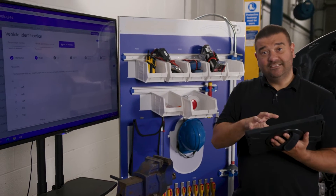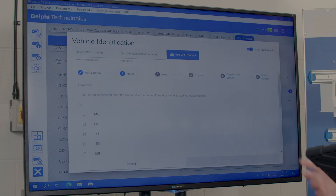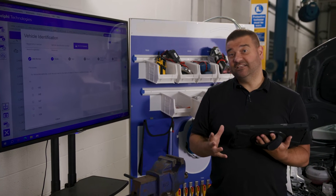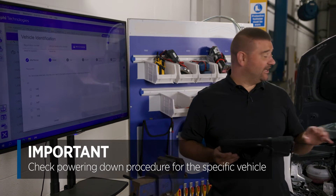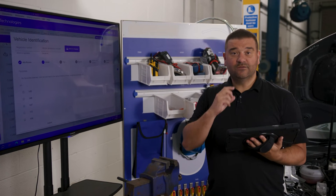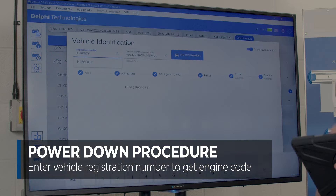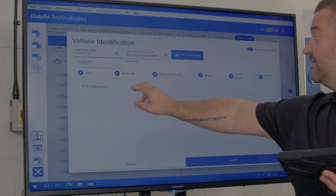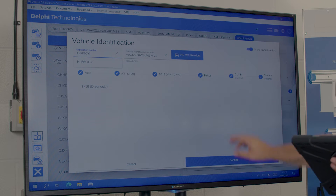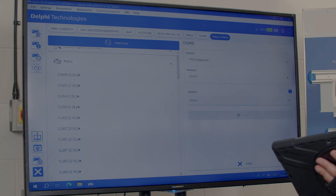I've got the DS480 diagnostic tool. One of the great things about this being Windows-based is it can wirelessly project to a TV, which makes it easier for you to see. Now, even if you're trained, competent, and experienced, it's important to always check the vehicle-specific procedure because there may be something you're not familiar with. I'm simply going to enter the registration number, which brings up the vehicle details — a 2016 Audi e-tron with engine code CUKB. I'll confirm that and go to the Delphi technical data system to check the power down procedure.